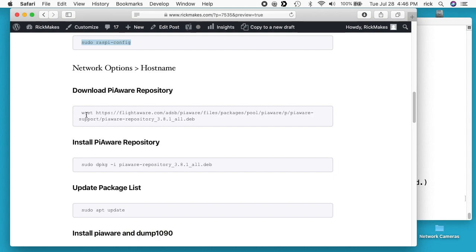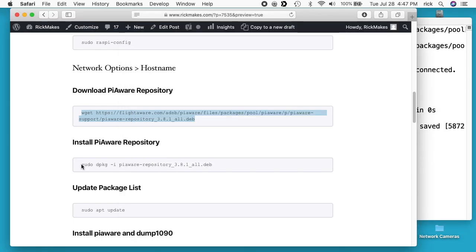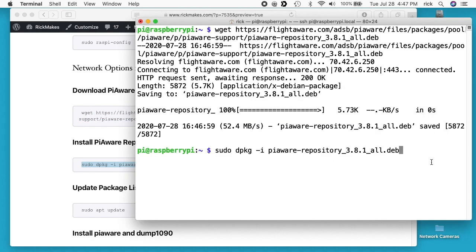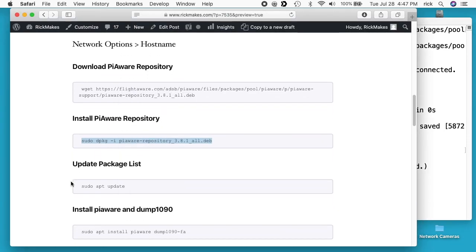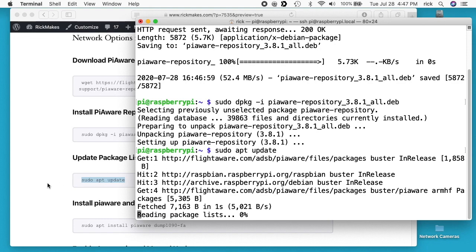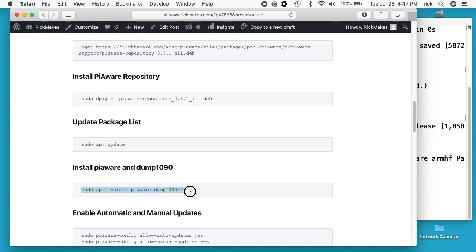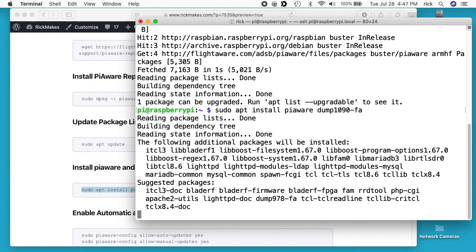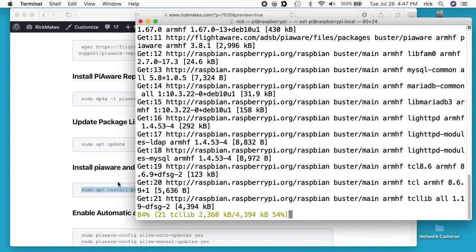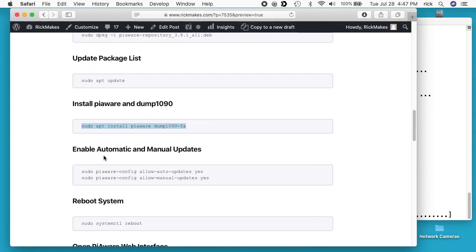Next I'll download the PiAware repository — that's very fast. I'll install the repository, then update the package list again because we added a new repository. Then I'll run install piaware and dump1090FA to install the two packages. There are two options to set up automatic and manual updates — I'm not going to do that in this video, but it's probably a good idea if you're going to be running this long term.